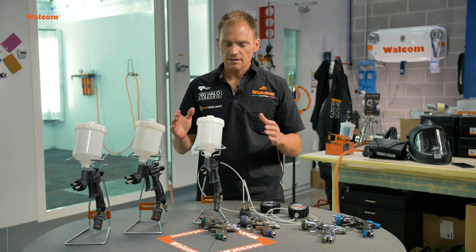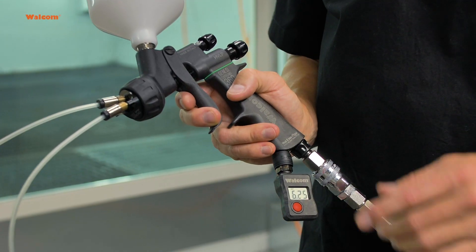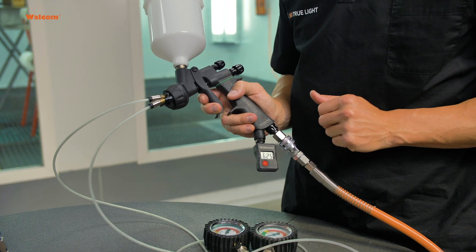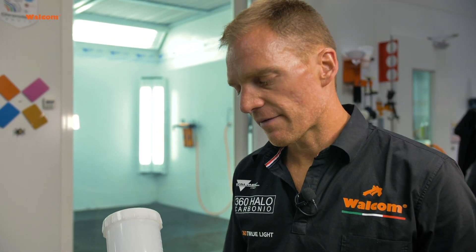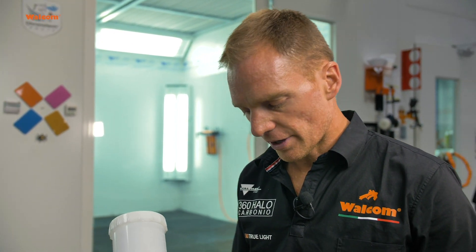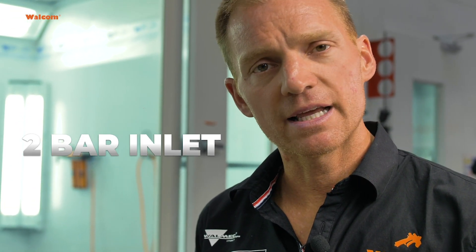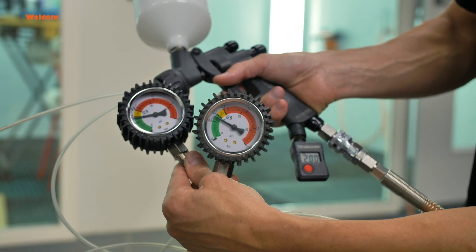Let's do a test and see how it works and what the difference is in terms of pressure. HVLP — high volume, low pressure — means that with a given spray gun inlet pressure we're going to have 0.7 bar, or 10 psi, at the air cap. In this test we're going to set our spray gun, the Generic Carbon 360 HVLP, at 2 bar inlet, and we're going to have 0.7 bar outlet.